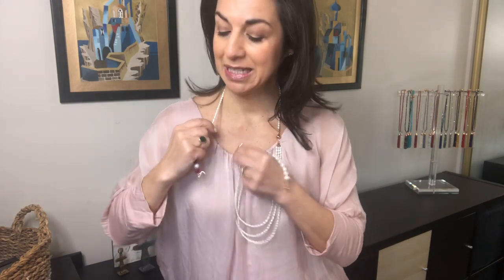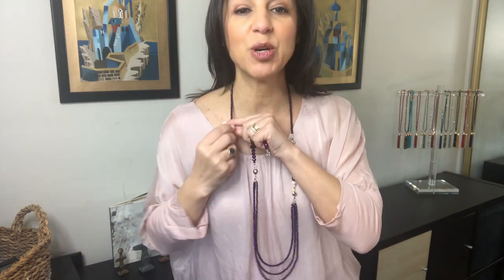The girls in the Sparkle Sisterhood asked me to try on different things when showing new products, and we recently discovered that brights can go with brights — unlike colors I wouldn't normally do, because I'm such a neutral queen. I got to thinking: purple and pink go beautifully together. Look at that — how lovely is that! Mixing your purples and pinks like that is just beautiful, and then you can have your matching bracelet.